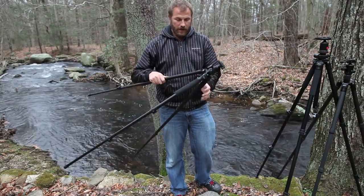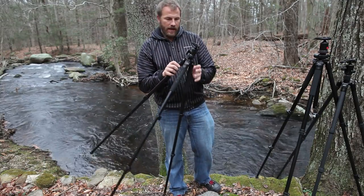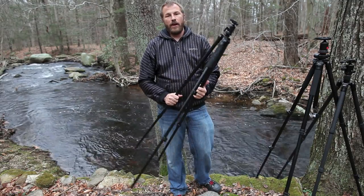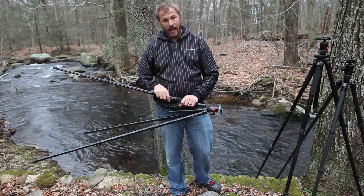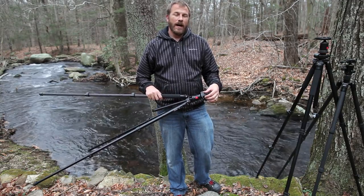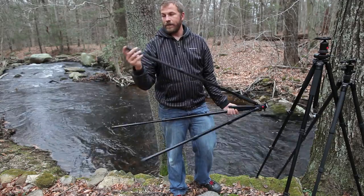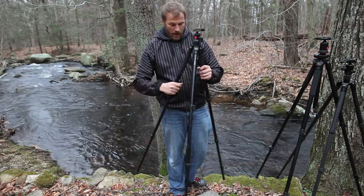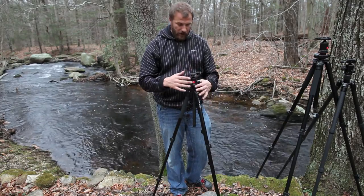The first one is the Oban AC1310 leg set with a BA0 ball head. This is basically an introductory tripod — it's $100 for the pair. You get a head, legs, and the clamp you need. It's a very nice introductory set. It's a lever lock setup and the legs aren't replaceable — just little rubber feet, so there's no spiked option. This will hold 11 pounds.